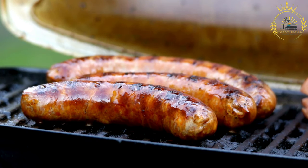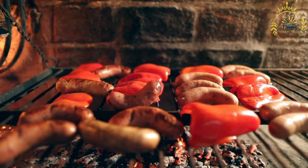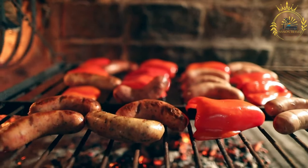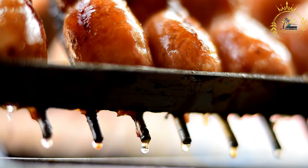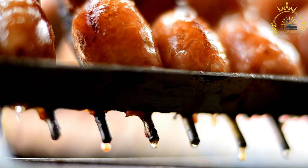For the choripan: preheat your grill or stovetop griddle to medium-high heat. Place the chorizo sausages on the grill or griddle and cook them, turning occasionally, until they are browned and cooked through — this usually takes about 10–15 minutes. While the sausages are cooking, slice the bread rolls or baguettes in half lengthwise, leaving one edge attached like a hot dog bun. Once the chorizo sausages are cooked, place them inside the bread rolls. Drizzle chimichurri sauce generously over the chorizo sausages, and add optional toppings like sliced onions, bell peppers, or lettuce. Serve your choripan hot.